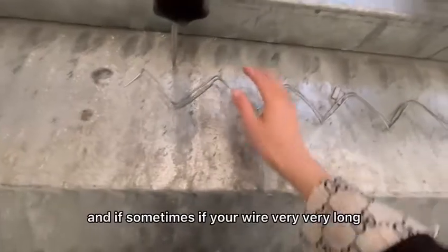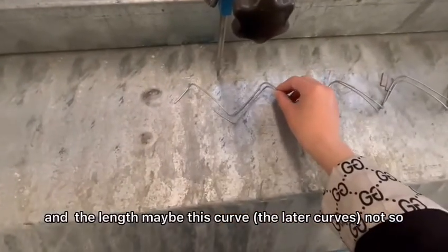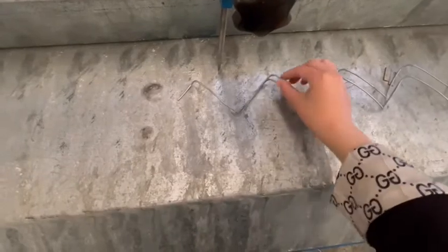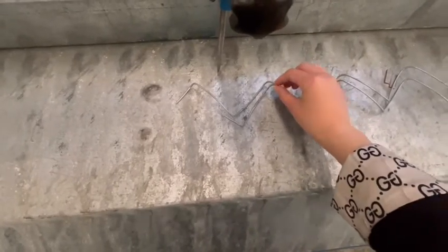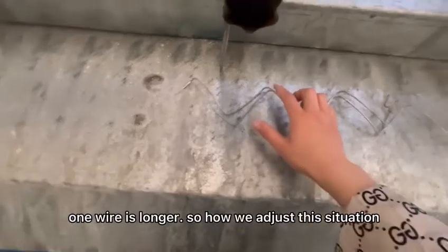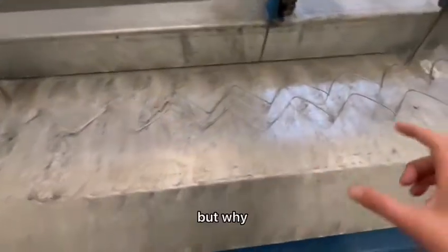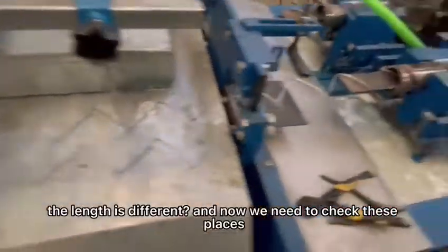If sometimes you are very long under the length, maybe the later curve is not so much like this way — which means one wire is shorter and one wire is longer. So how do we adjust this situation? The mold is the same, but why is the length different?